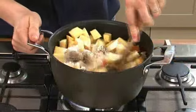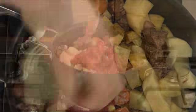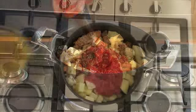Sprinkle the flour over, stir well and add the chopped tomatoes, mixed herbs and Worcester sauce. Then add the stock.